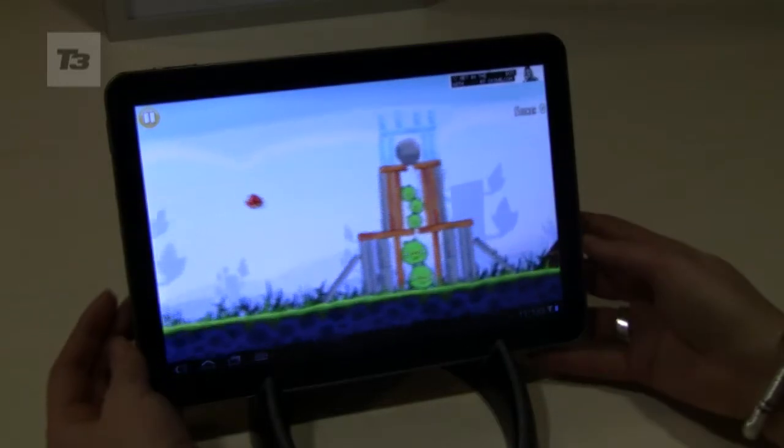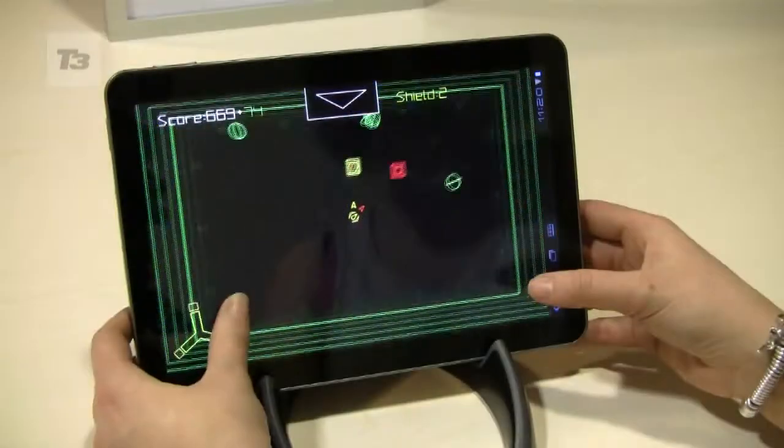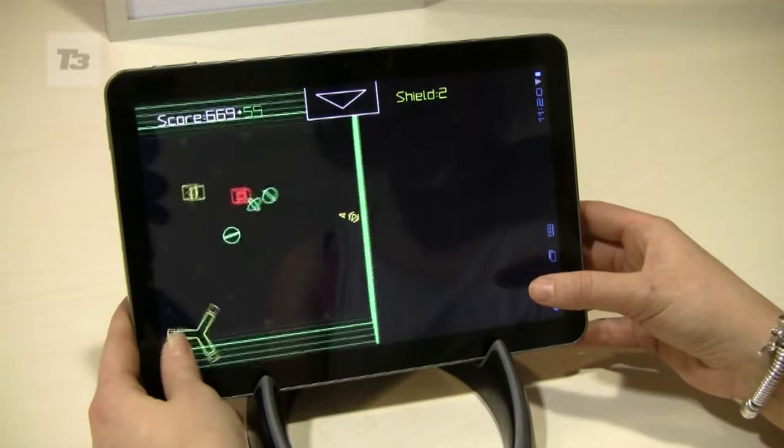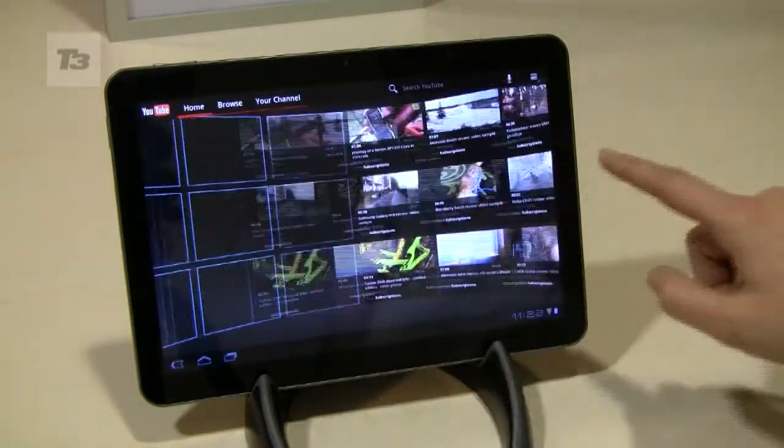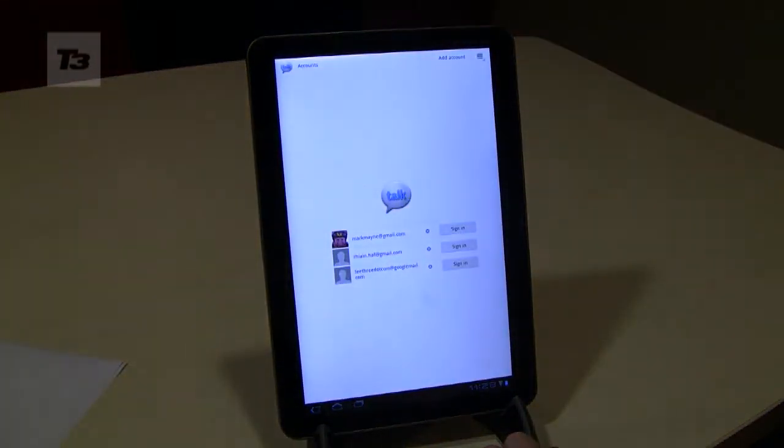Number 7, play Angry Birds and Pew Pew on the massive 10.1-inch screen. Number 8, check out the fantastic new YouTube interface. Number 9, check out Google Talk for some video calls.